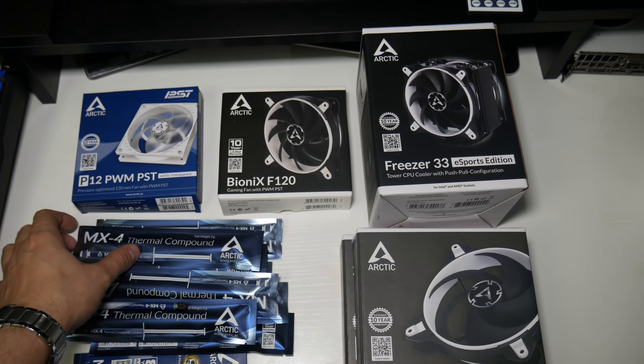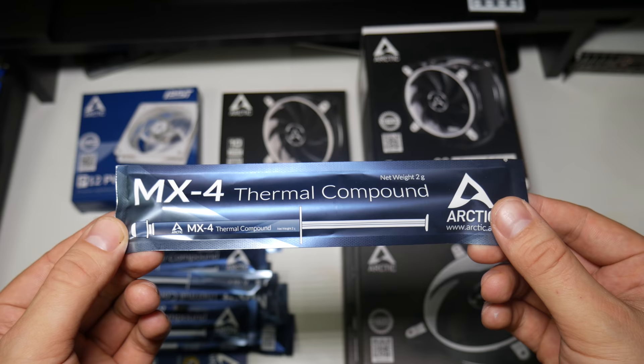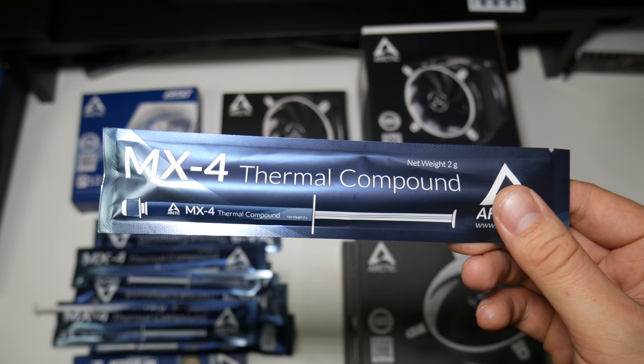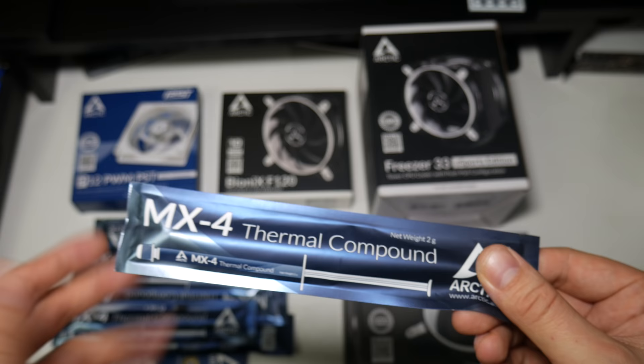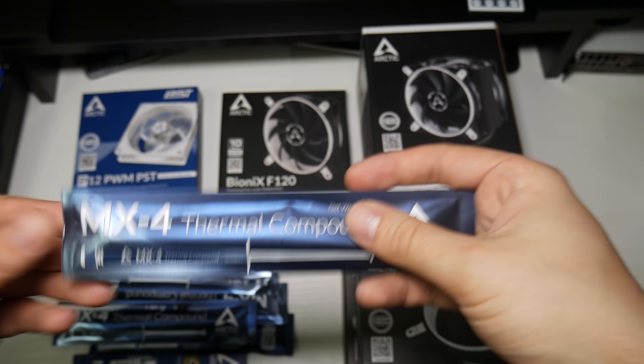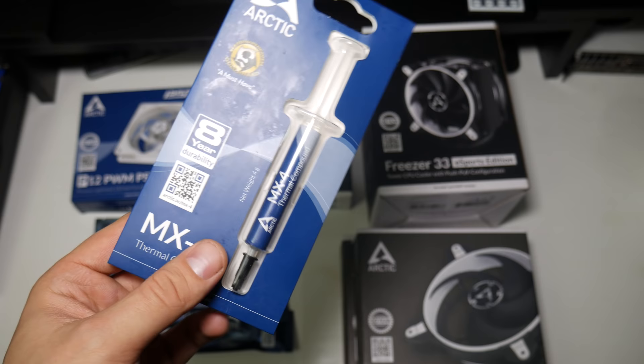First, a quick look at the Arctic MX4 thermal paste. I actually use this for all of my CPU benchmarks - pretty much any benchmark you see that has a temperature in it, I've put this thermal paste on. There are more expensive thermal pastes on the market that are a little better, but this is a price-to-performance video and Arctic MX4 is really always in the top five of thermal pastes. You're really only looking at one or two degrees difference. These little 2-gram tubes you can get for about two pounds fifty, and 4-gram ones are about four pounds fifty.